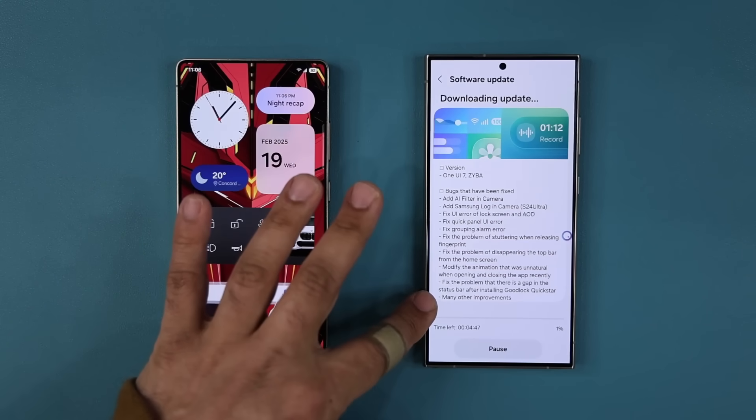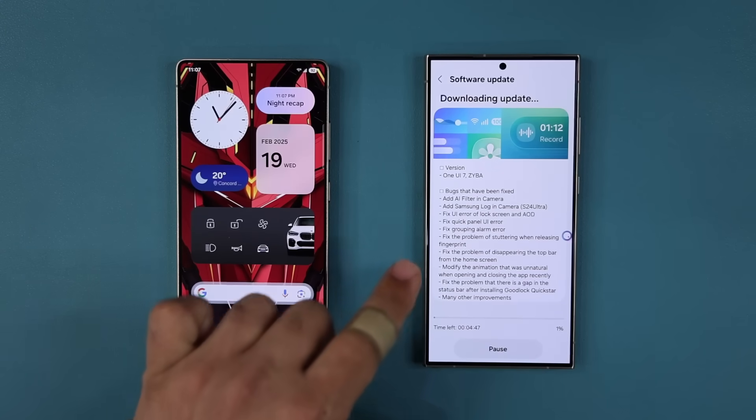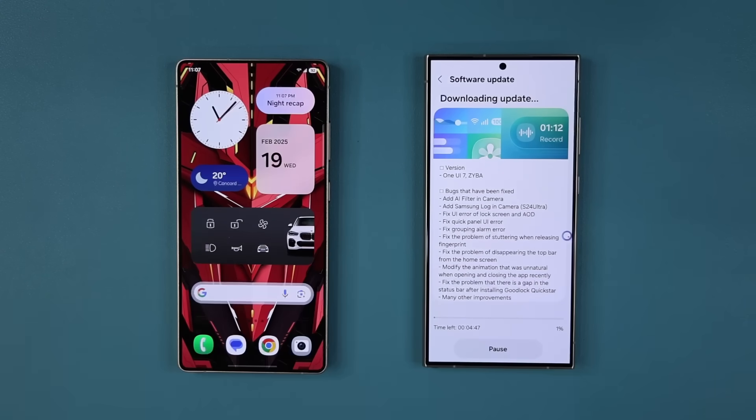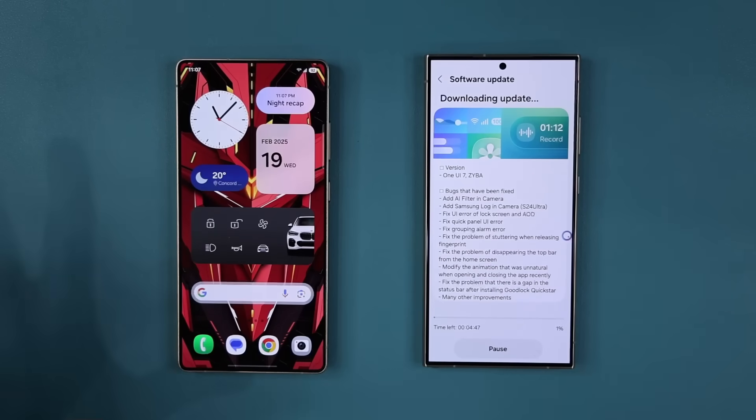Beyond that, if you look over here, this is just a bunch of bug fixes, UI fixes, and some simple stuttering fixes like the fingerprint stuttering fix. You may or may not have experienced this — not a huge deal — but the two big things are the two new features actually added to the S24 Ultra with the latest One UI 7.0 Beta update. Any questions, comments, or concerns, drop them down below. For now, have a fantastic day.